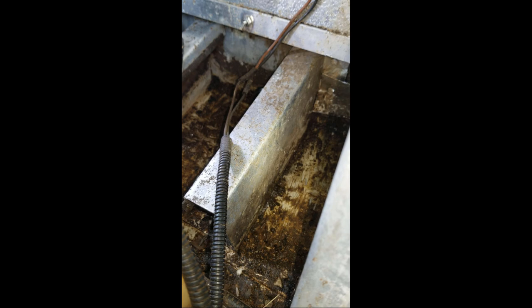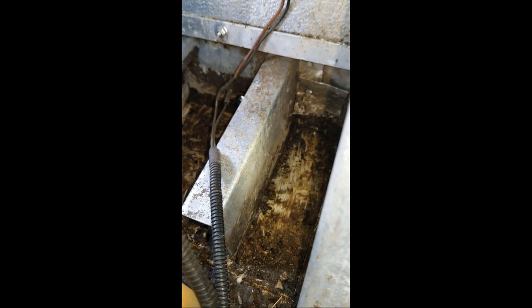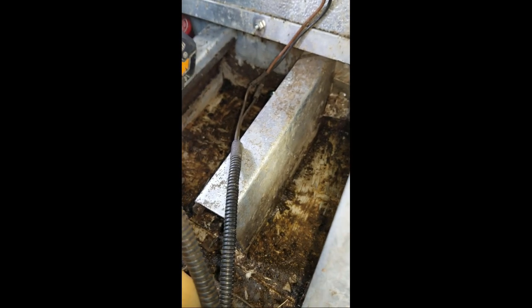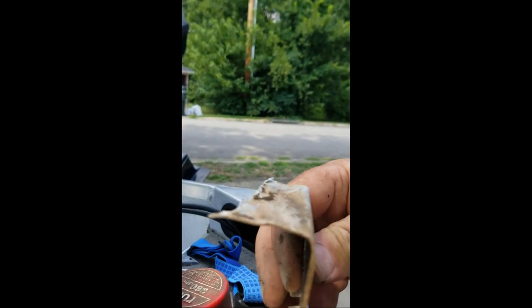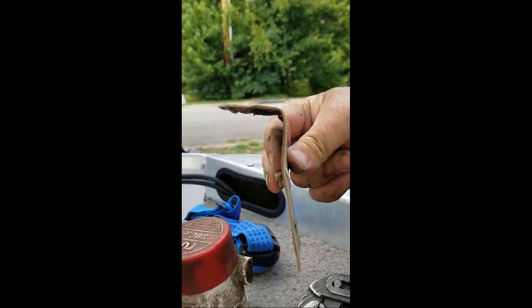I've gotten the bracket out. I had to cut as much of it as I could off. I'm going to build a Z-shaped bracket so that the bilge pump is practically touching the bottom — maybe a quarter inch above, just to keep it out of the silt, sand, and dirt. I'm going to mount it right there on that — I don't know what you call that frame — it's like a C-channel, aluminum C-channel. I'm going to mount something similar to this there on that C-channel.